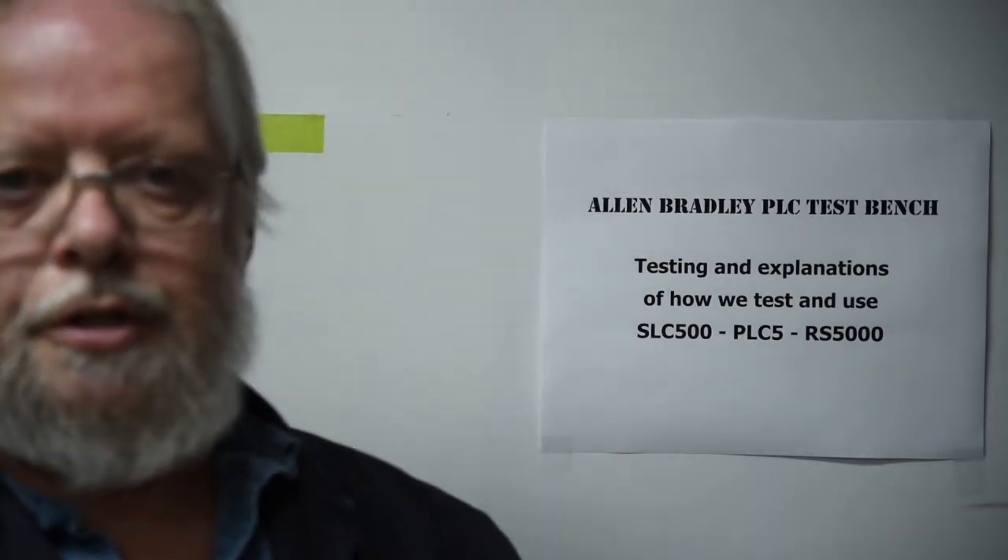I've got a PanelView 1500 that I got from the customer, which is a Series C, and a PanelView 1000 out of stock, which is a Series B. We can swap things around — there's only four components — but it takes a couple of minutes to show you everything that's going on. Be right back.